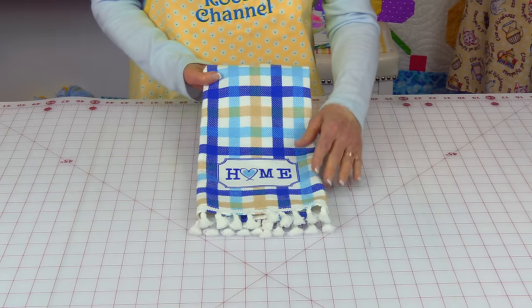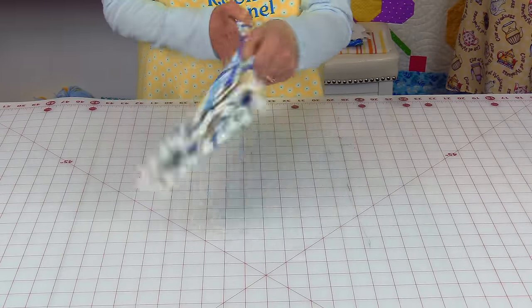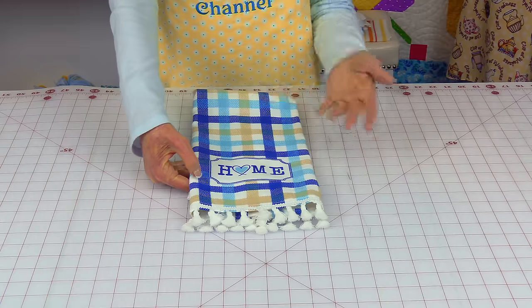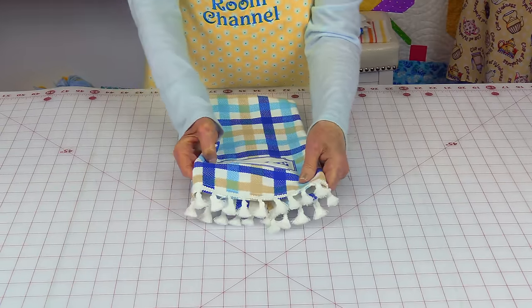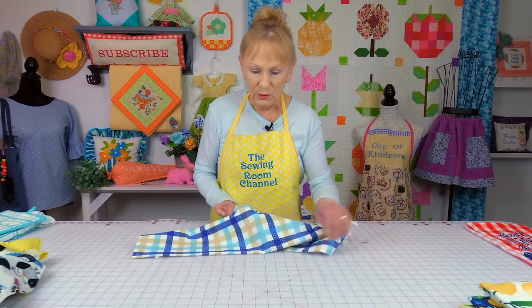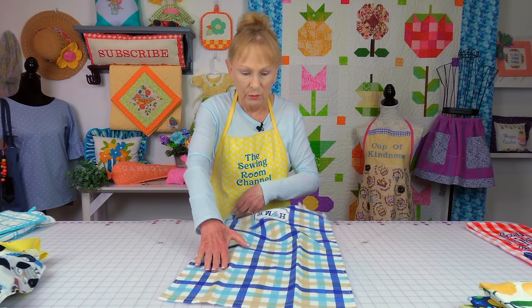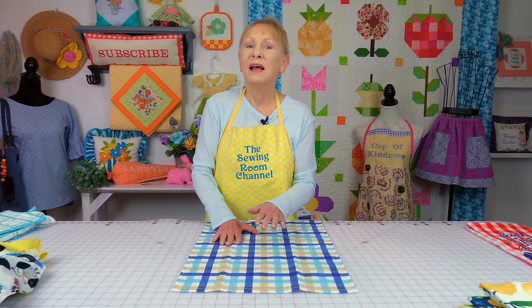Now here's another towel where the design is only printed on one side — the other side is blank. I also didn't do a lot of embellishing because I just thought the towel looked so good on its own. All I did was put some tassel fringe on the bottom. But remember, you can still use the other half to make a pot holder, and there's something else you can make out of that half — an oven mitt.